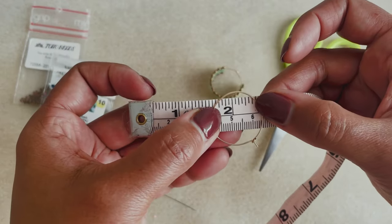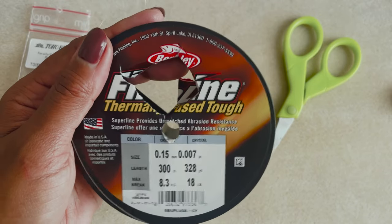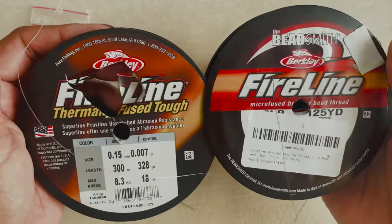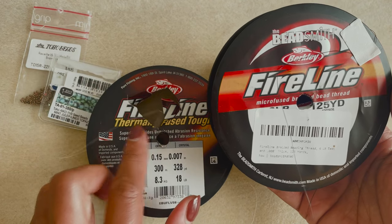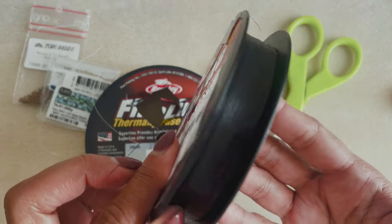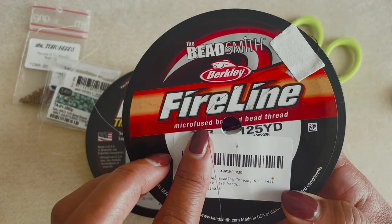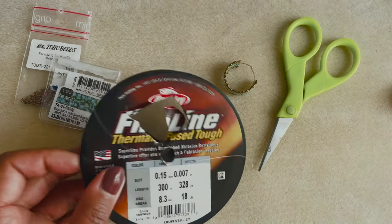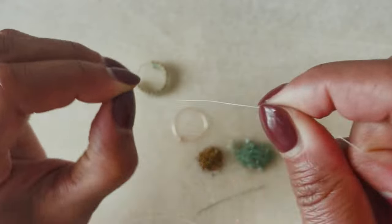As far as other supplies, I have these hoops which are 25 millimeters wide — pre-made beading hoops — and I have FireLine. I recently realized I have two different kinds of FireLine in my stash: one that is thermo-fused and one that is micro-fused. I prefer the micro-fused. Something about the thermo-fuse — I feel like it can separate more easily and it's not as smooth. Micro-fused is my favorite, so if you have an option, go for the micro-fused.